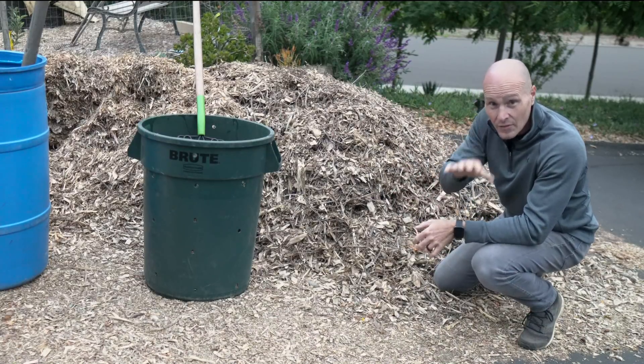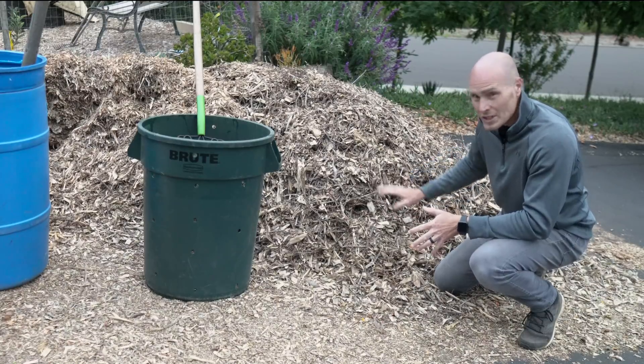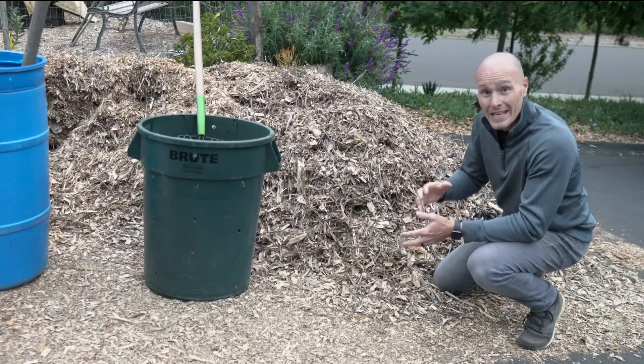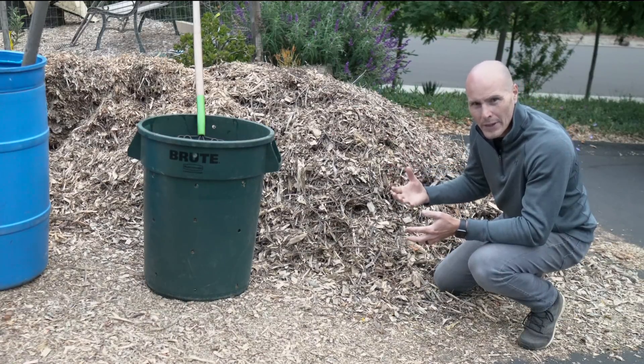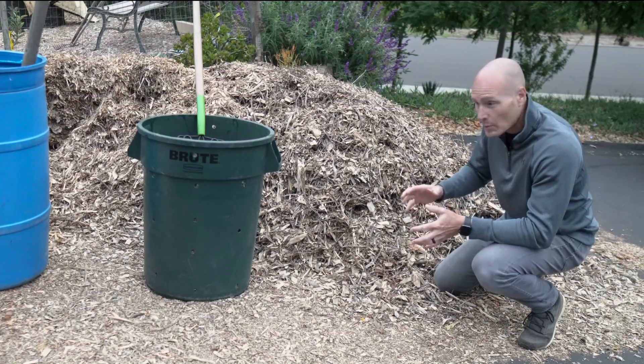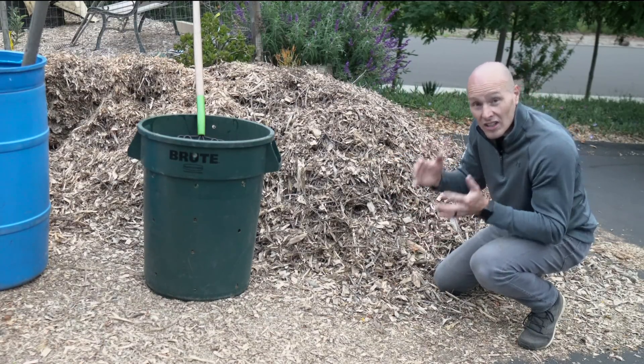The manure part's easy — we can convert horse manure to compost pretty quickly. That's simple. Wood chips are a lot harder. The carbon to nitrogen ratio is a lot higher, making it harder to break down and meaning it takes more time. So if we could speed it up or hack that process, we'd be able to turn these wood chips into something we could use in the garden a lot sooner.